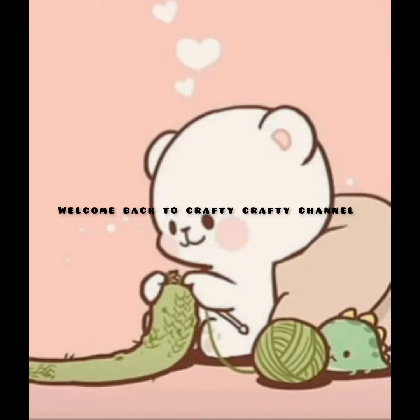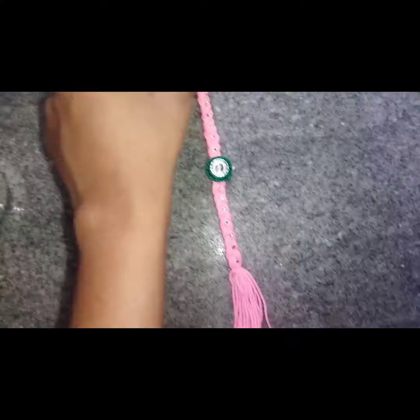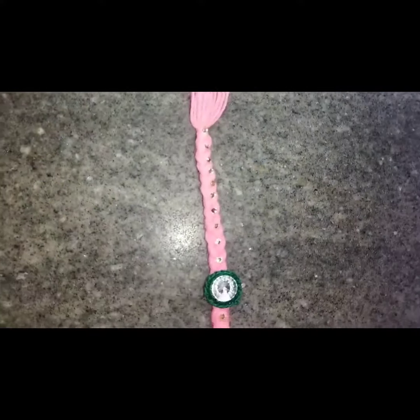Hello guys! Welcome to Crafty Crafty Channel! This is a special special for my brothers and my brothers.